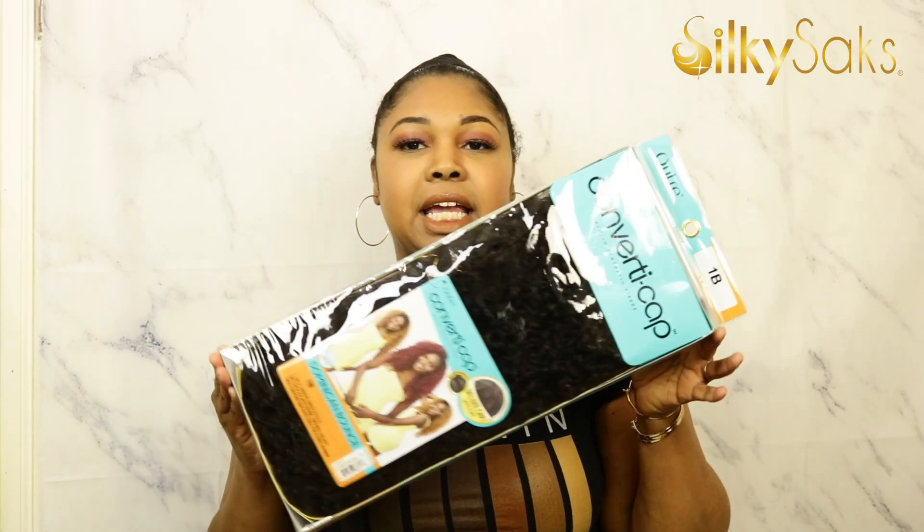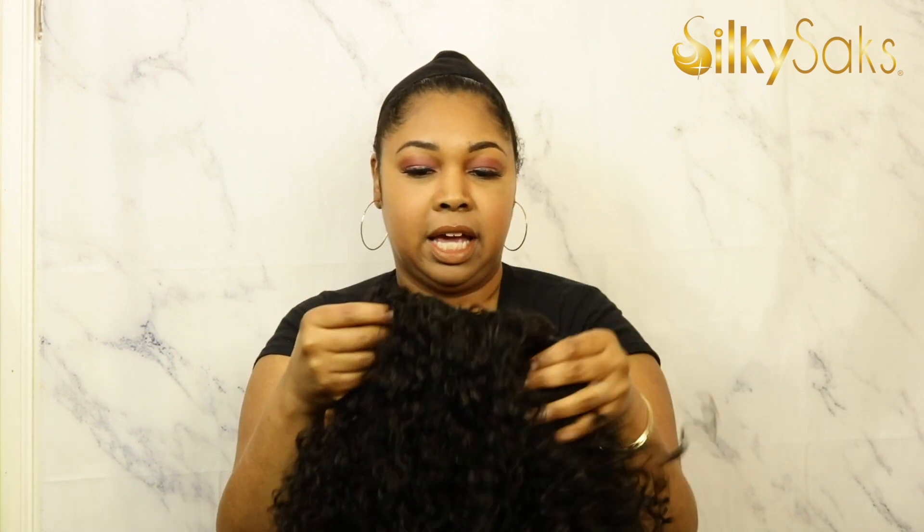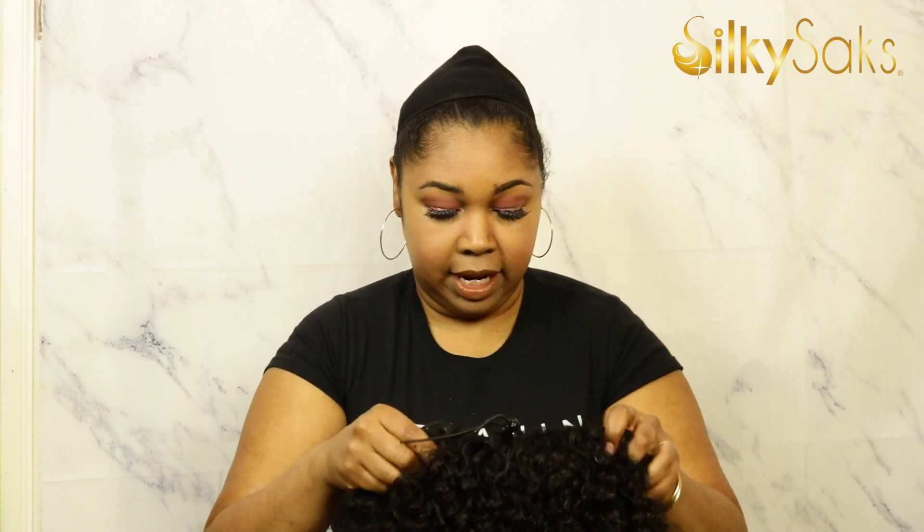Alright, so here she is — Dominican Bounce. She is like a tight curl, almost reminds me of a Jerry-style curl. Very pretty. She is pretty long, and the density looks like a lot more hair on the stock card than what it really is — you can still see a little bit through the cap. That's why I have my darker black cap on. As for cap construction: you have three combs — one big comb in the middle, two combs on the sides, one comb on the back — and instead of adjustable straps, you have the drawstring, which is nice because you can wear this in a single ponytail.